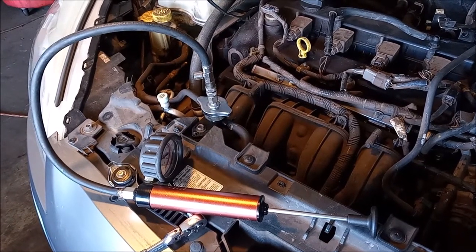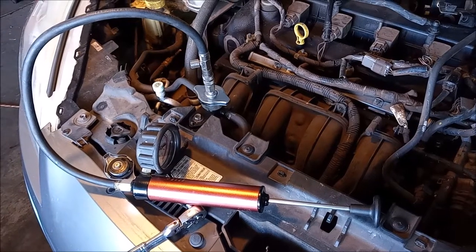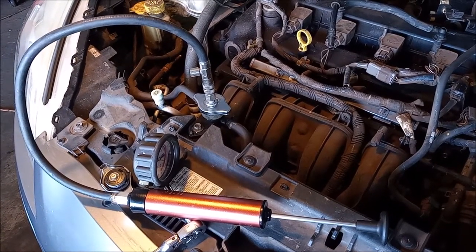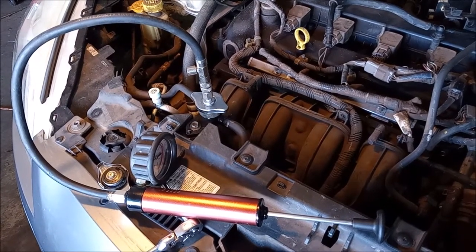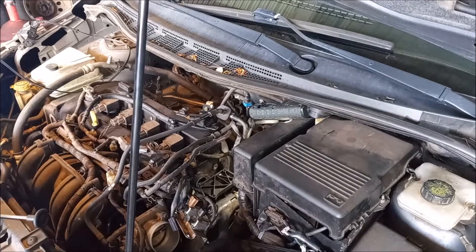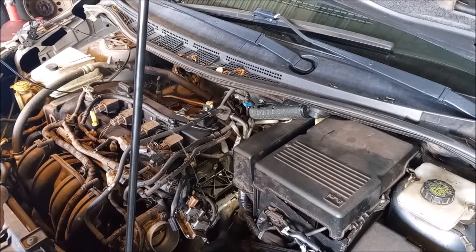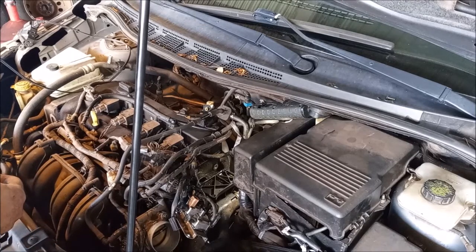Here I have one of my favorite tools — it's a coolant system pressure tester. You can use this little piston that attaches to the filler neck of the radiator to pressurize the coolant system. I've set this up so you can see what happens when I pressurize the cooling system using my pump. You can see the leak coming right from the seal between the plastic housing and the cylinder head.